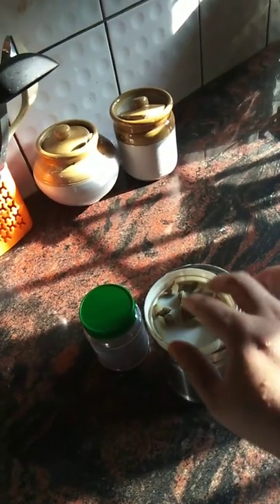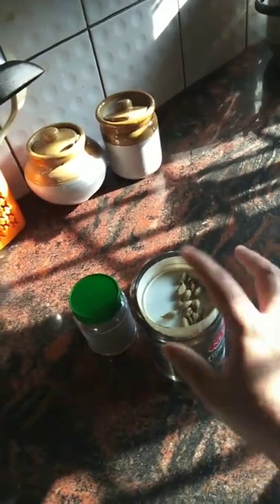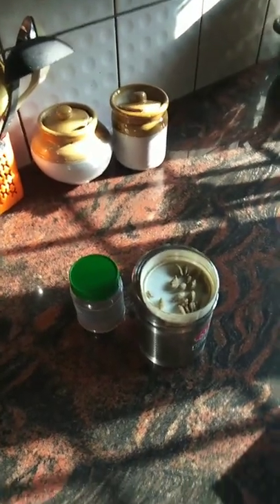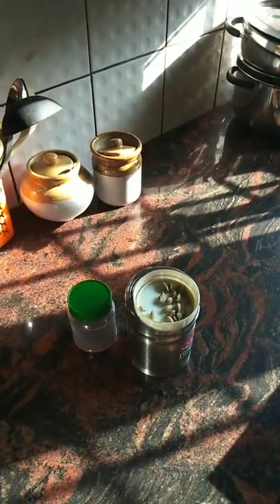I will fill the water. I will take coffee and start. Put the spoon in the water and pour the water in.